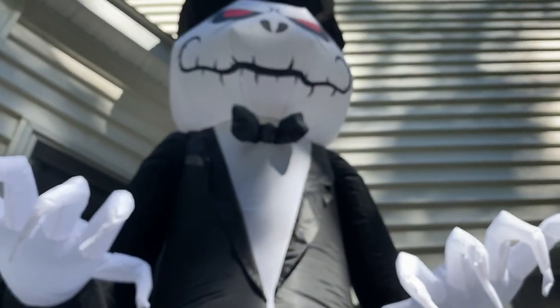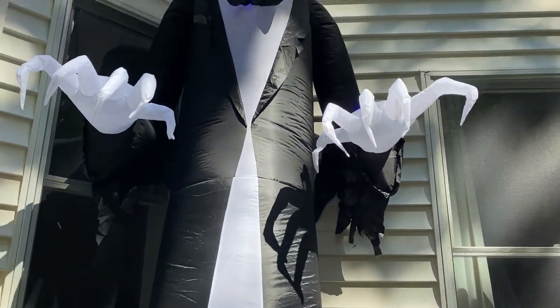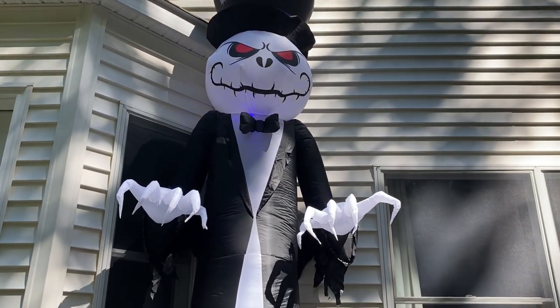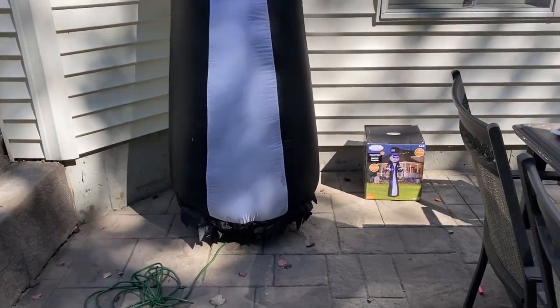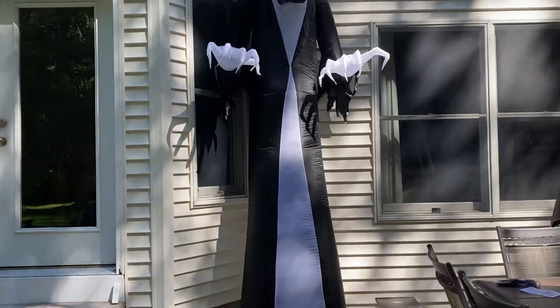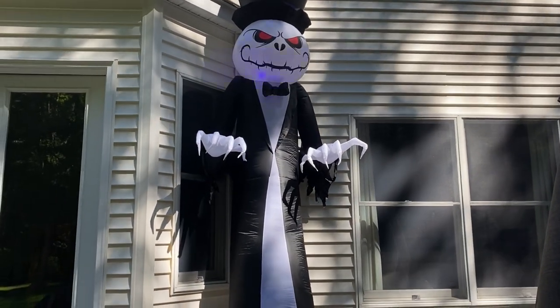You get the tethers — one here, one up there, one in the back, and one on the other side too. I have to say this is a very good inflatable for only 50 bucks for a 12-footer — not bad whatsoever. I definitely recommend this one. Get it now before it sells out because Walmart was only getting like two of these in stock. This is the Gemmy new for 2020 12-foot Short Circuit Pumpkin Reaper. Thanks for watching — like and subscribe!